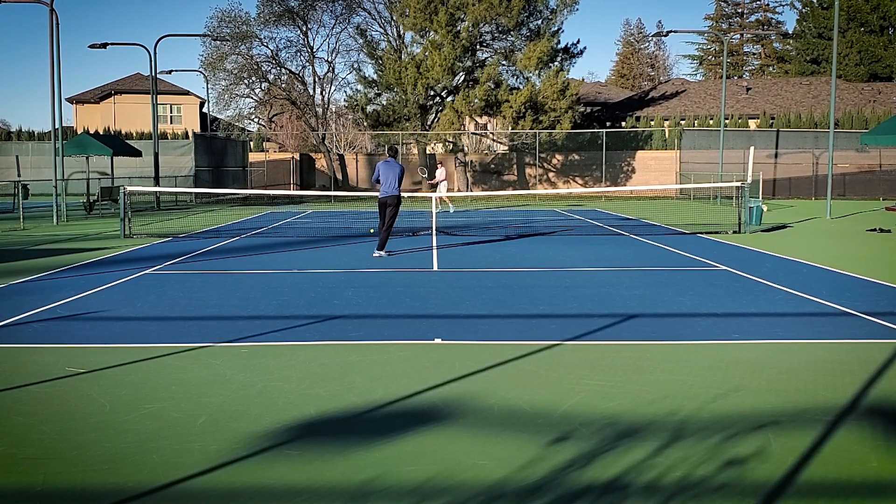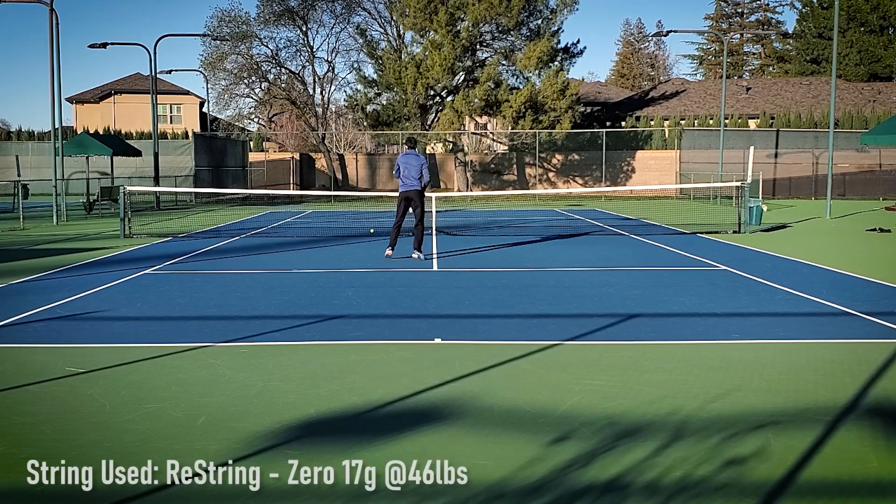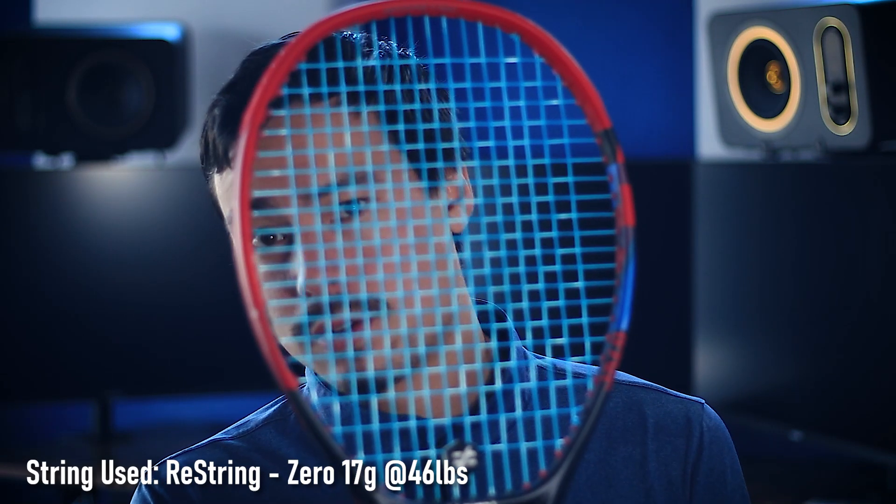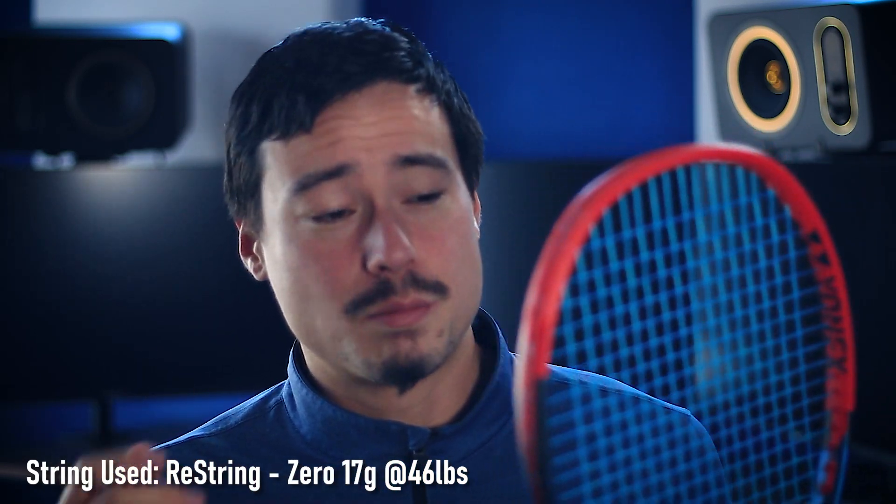For this play test, this racket was strung with 17 gauge Solinco Zero by Restring — one of my favorite strings of all time — and it was strung up at 46 pounds. For this racket, I would recommend probably not going with a gauge as thick as 16; 16 light might even be a little questionable. If you're putting a poly in this, I would probably keep it at 17 gauge or lower, and if you can, probably keep it below 50 pounds.